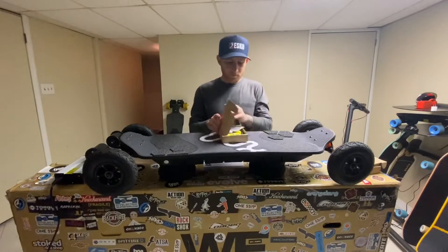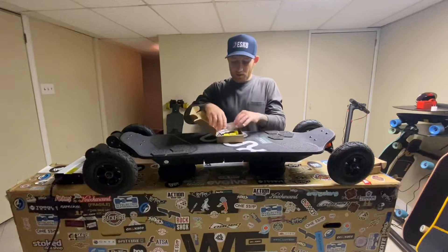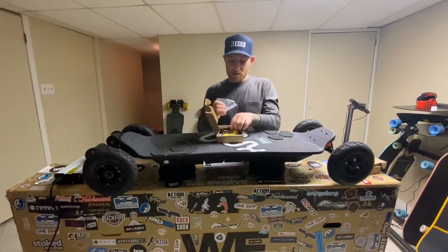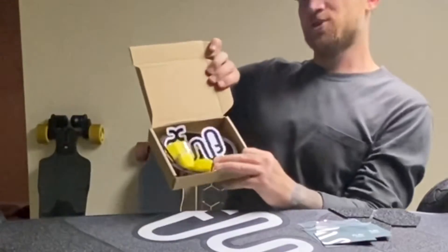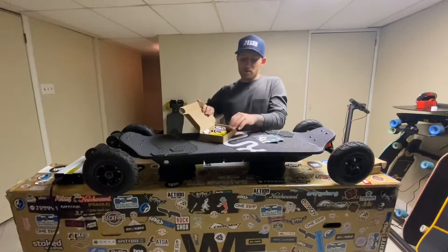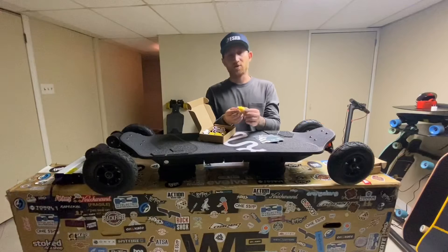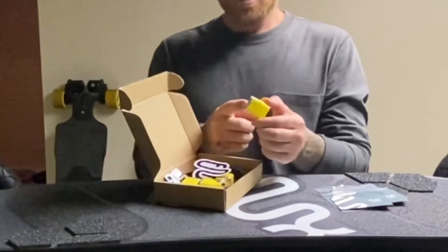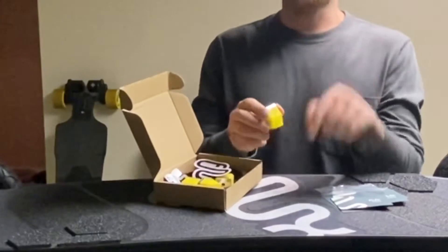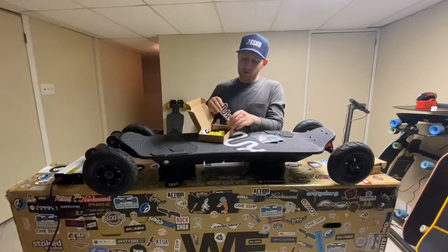He sent over this little service kit. Nice cards, you can have some extra bolts, you also have extra belts, and then you have extra bushings. Unlike bushings on another board that we're familiar with, these are what their bushings look like — these are the really soft ones. The medium ones I have on the board right now, they have orange ones, so that's more of a medium feel.